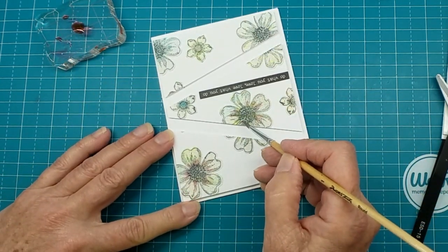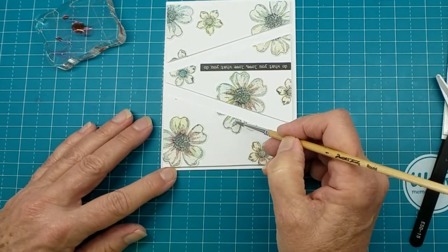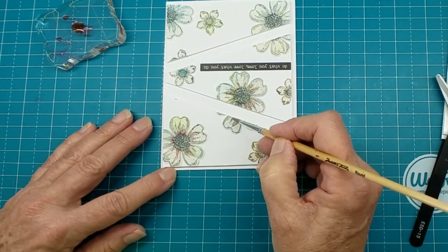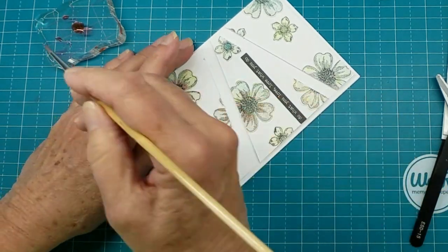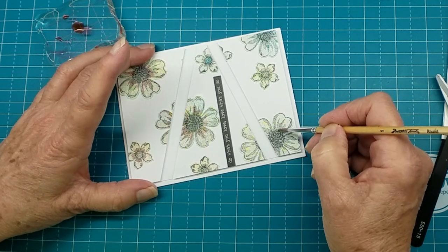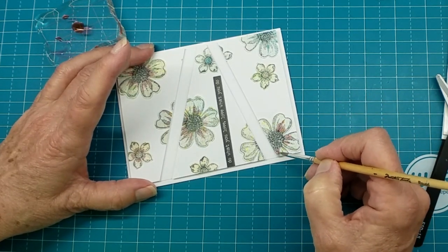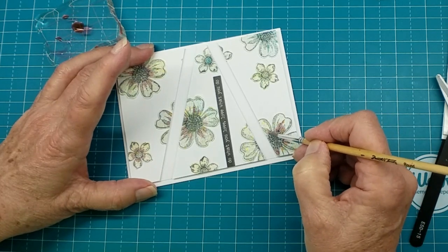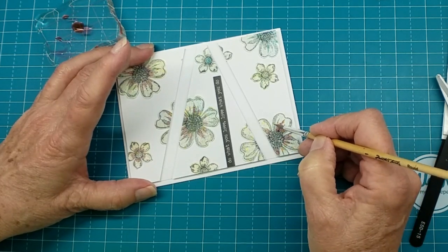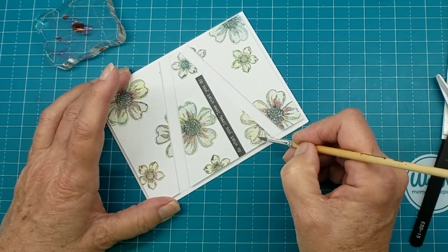I was thinking on those other ones I might take a gray marker and come back in around the outline to kind of lift them just a little bit, and I'm going to use the punched out negative image to help with that. I think I may do that — we'll have to see in just a second.